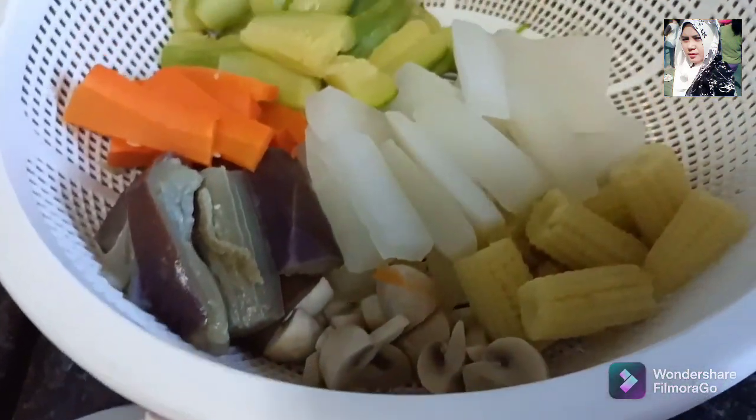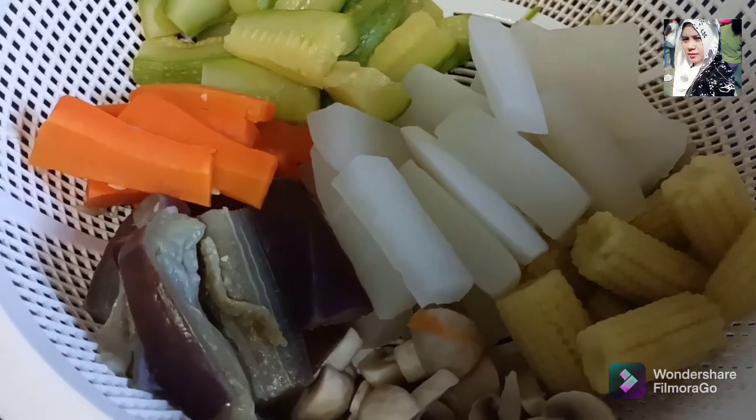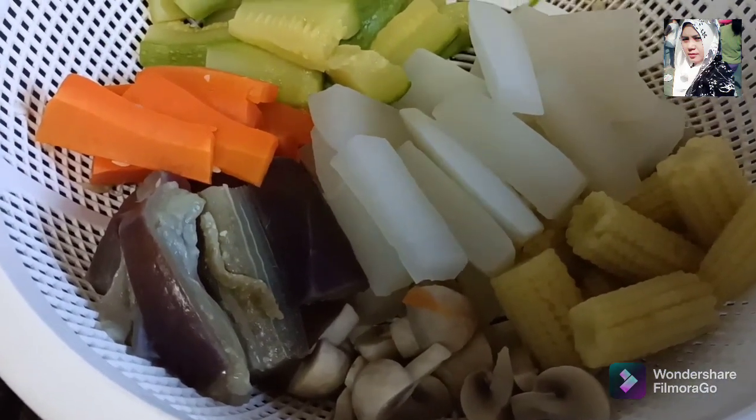Terus saya mau tumis sayur campur ini ya. Mari kita saksikan gimana caranya saya numis.